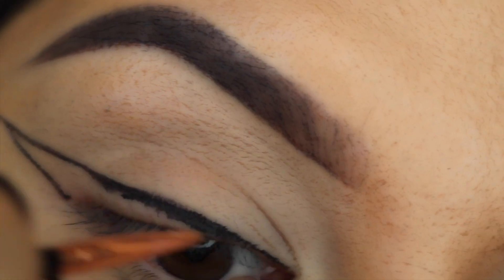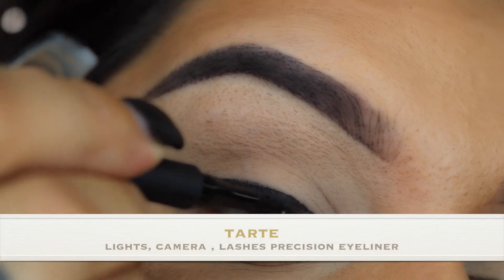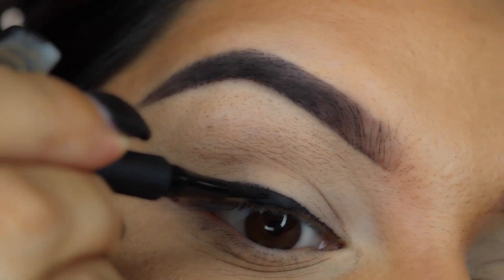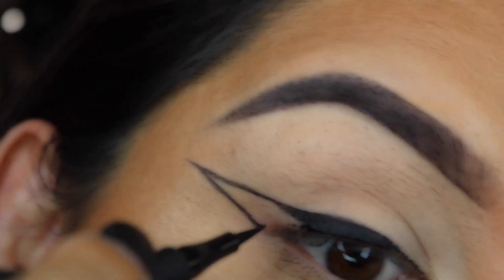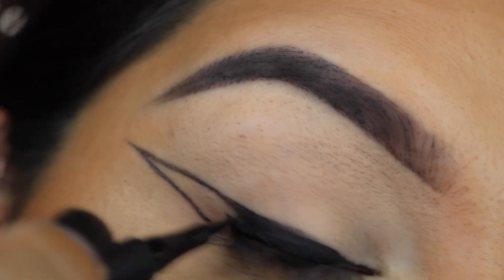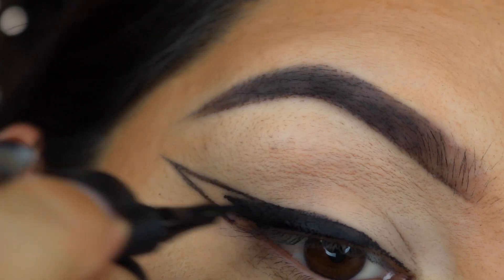I'm then going in with the Tarte Lights Camera Lashes Precision Liner — damn, that's a mouthful — but I'm going in and filling in the rest of that eyeliner. Getting to the end or the tail of your wing, just apply less pressure.